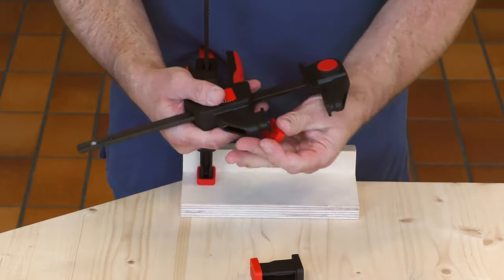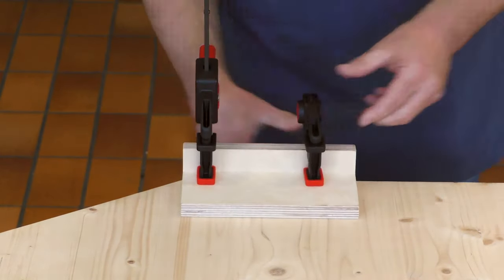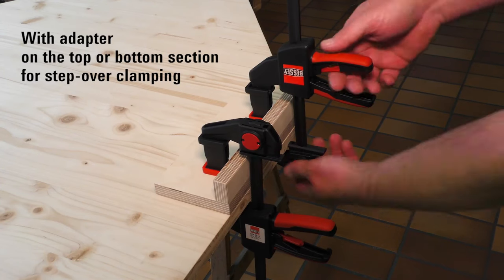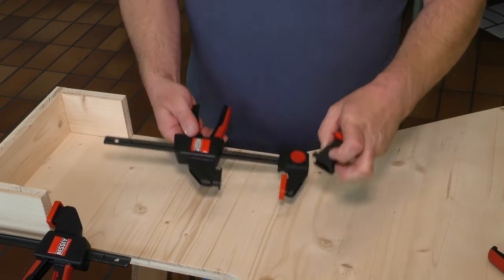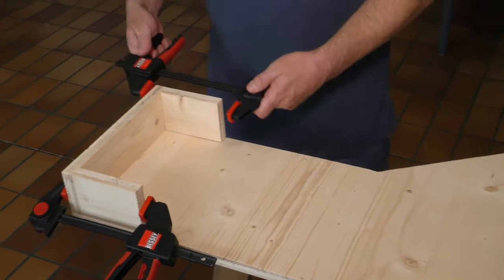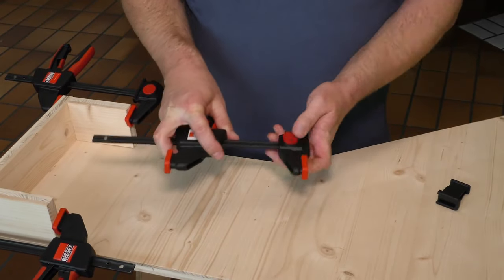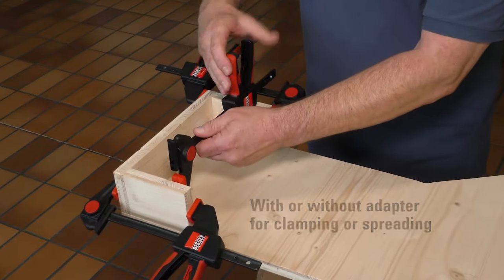It has comfortable soft-touch pads, ergonomic handles, and is made from durable, lightweight fiberglass-reinforced polyamide. However, it's priced higher than standard table clamps, has a limited clamping depth of 2.36 inches, and its compatibility with track saw guide rails is specific to certain dimensions and brands.